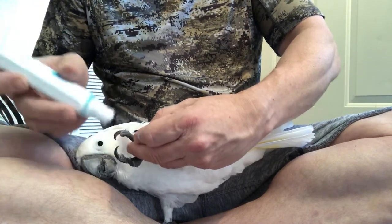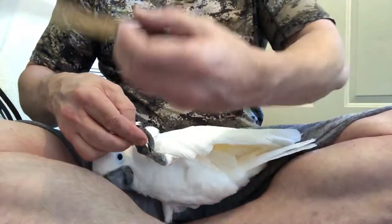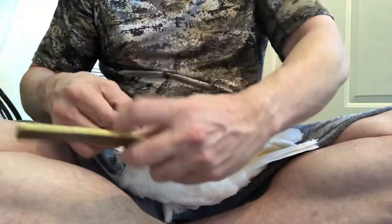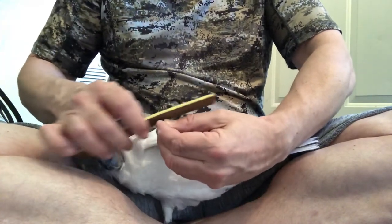Once that's done, I usually turn this off and give it a little bit of a file. I just use something like this — it's just kind of an emery board, half worn out but still works. I just give it a few little strokes to kind of smooth it out a little bit.